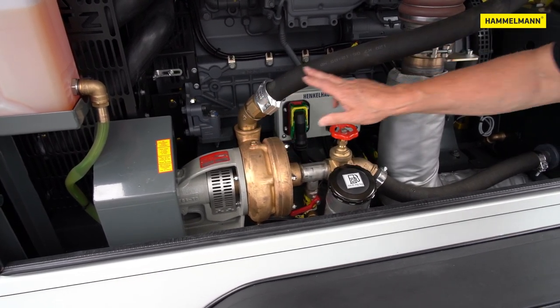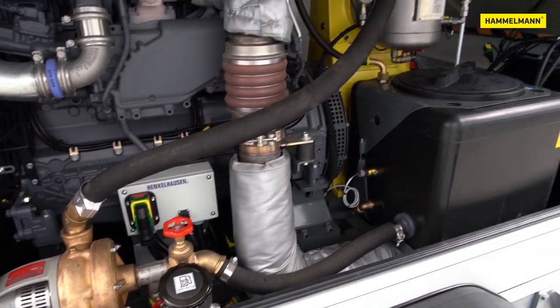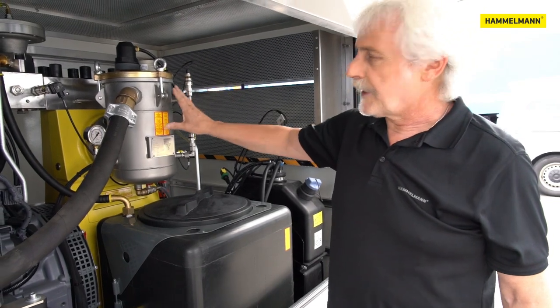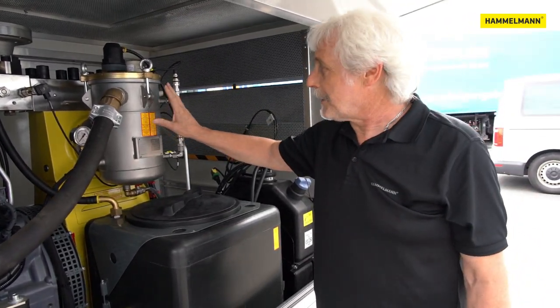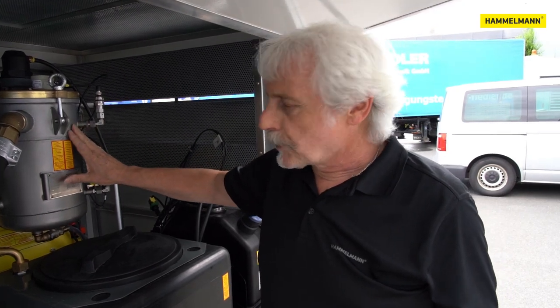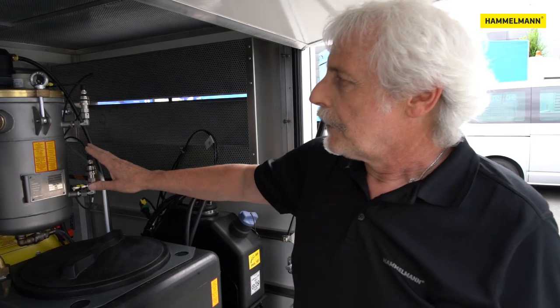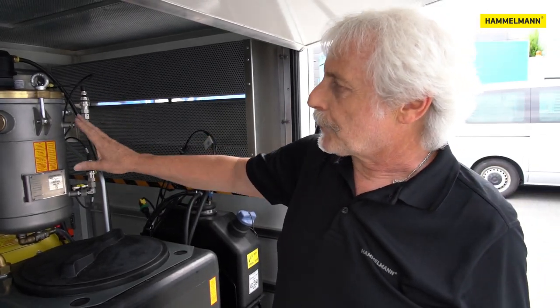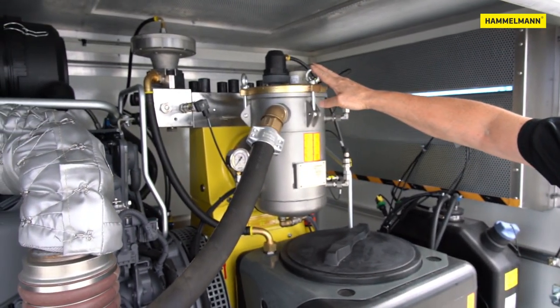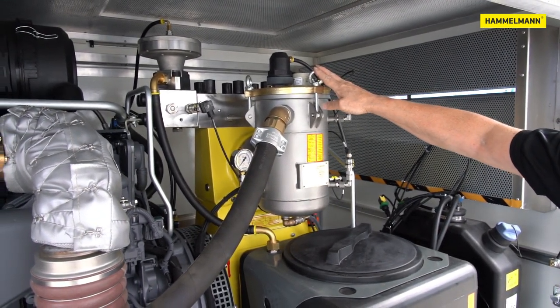The booster pump moves the water through the hose to a filter and into the high pressure pump. The filter itself is also an industrial version. It has a large filter area of approximately 1600 square centimeters or 248 square inches. It is made of stainless steel with a bronze lid. The filter can be changed in minutes without any special tools.